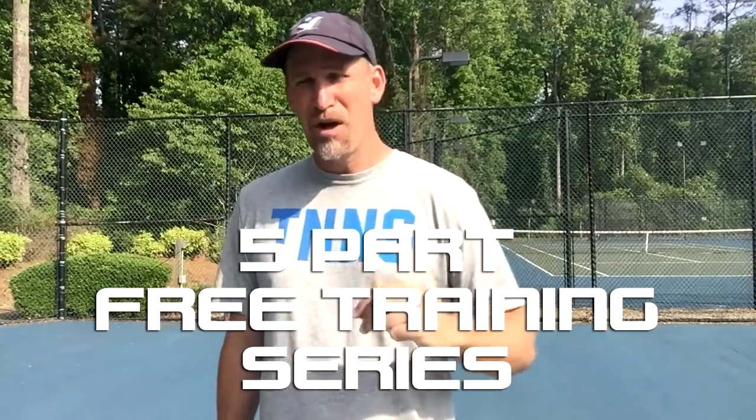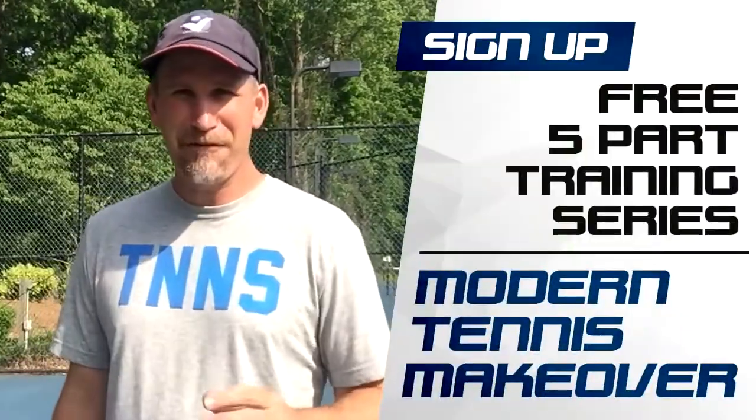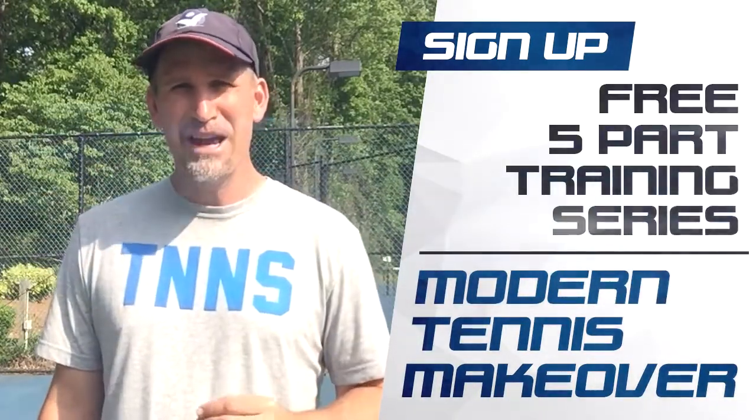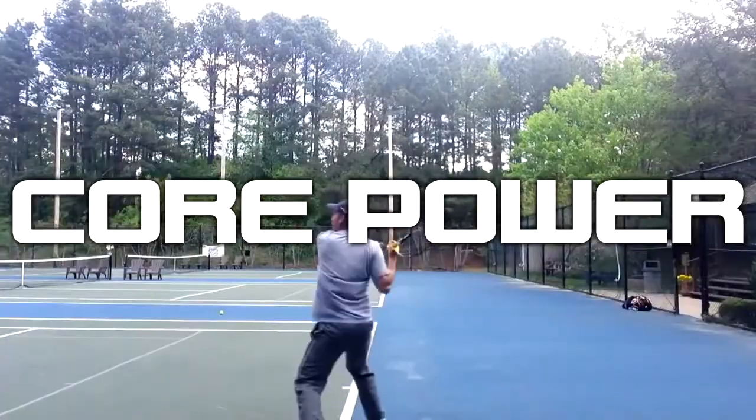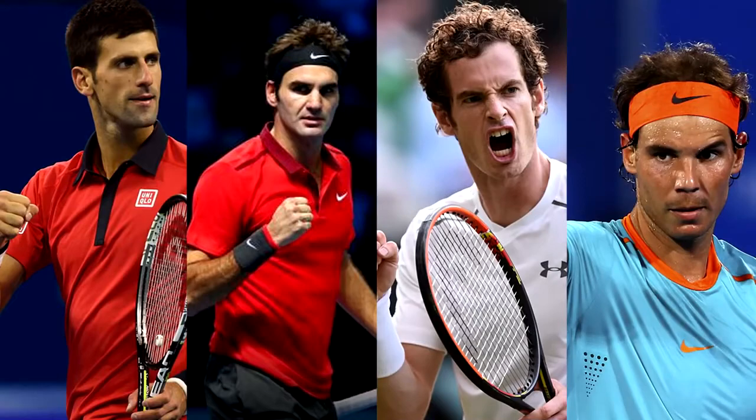This is Pete from Crunch Time Coaching and today I want to give you a Modern Tennis Makeover on the forehand. I've got a five-part free training series that is going to cure most of the problems I see from recreational players over the age of 40. Most lack the topspin control they want because of inferior outdated stroke technique, funky grips, poor setup, and incorrect swing paths. Sign up for my free series and start building a better forehand instantly, starting with the first video on core power.